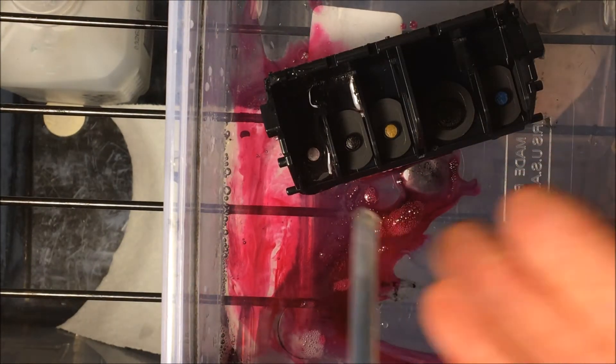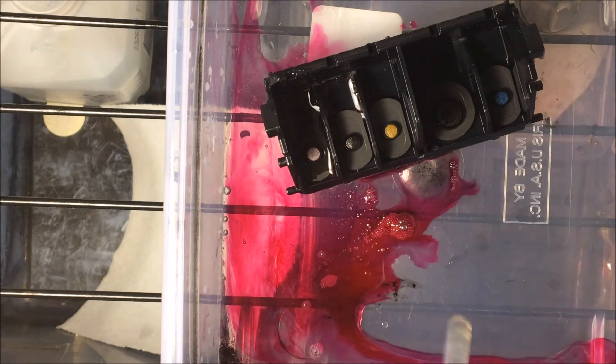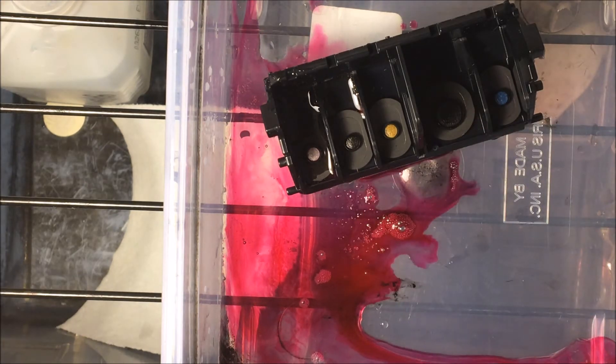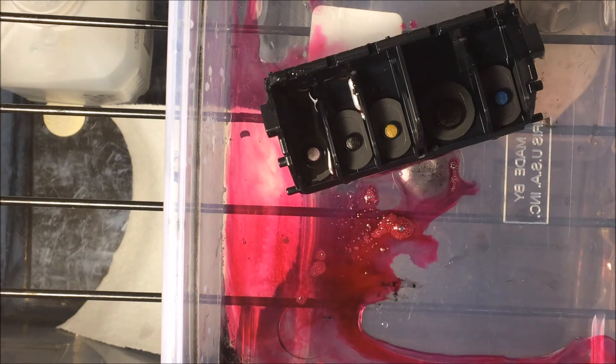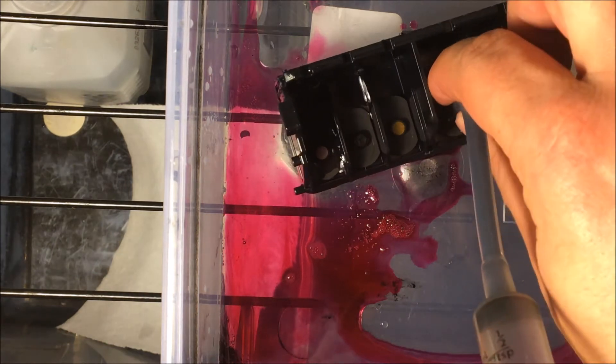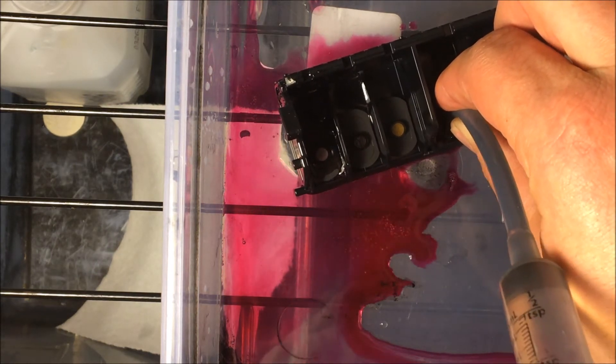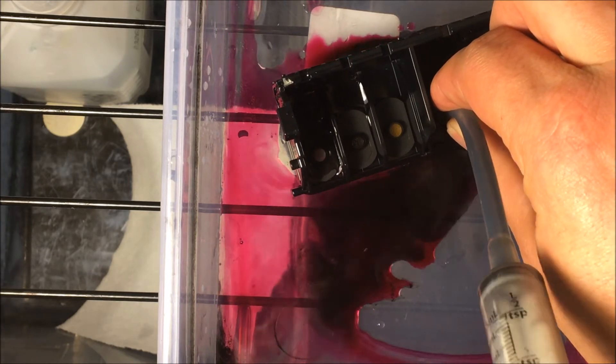That's exactly how it should look — there's nothing wrong with what you're doing here. You're pushing out the old dried-up ink, so you should expect that. Next I'm doing black, which is the other common one. I'm pushing out all the solution from in there.